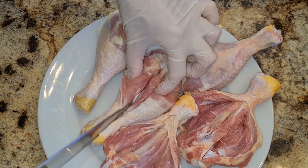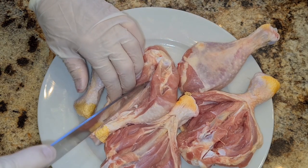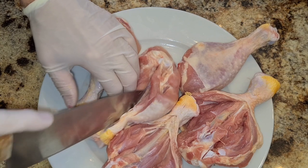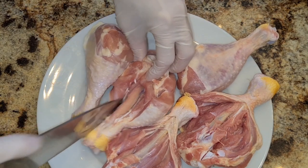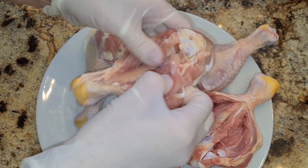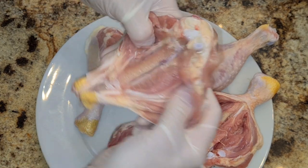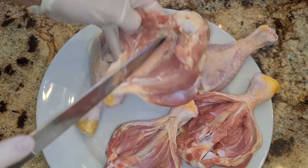Just go closer to the bone, then start working along the sides, not going all the way through. Then you just start working with it — pull it apart and cut it as you go.